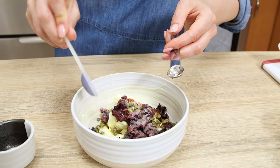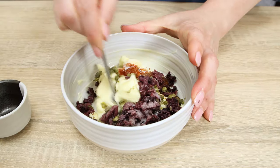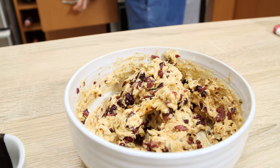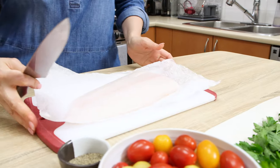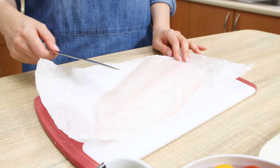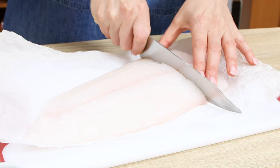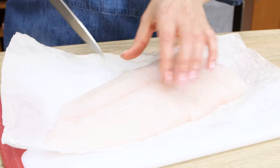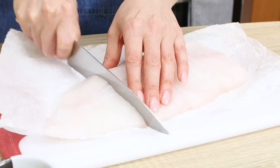All ingredients and measurements are listed in the description below, so just check them out. Next is seasoning the halibut. I have a really nice fillet here which I'm going to cut into four parts, as I'm making four portions today. Season with salt and pepper from both sides and set aside.